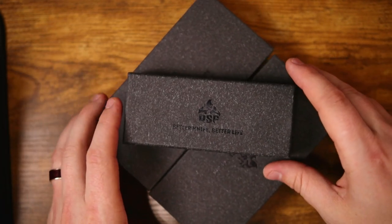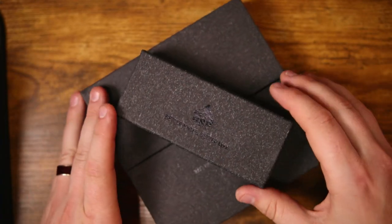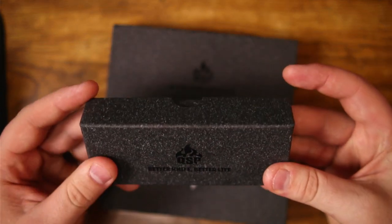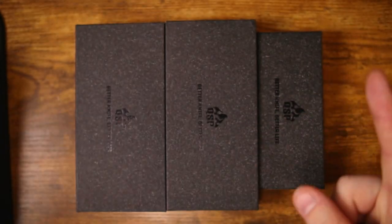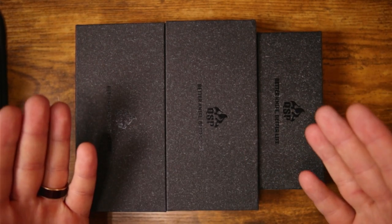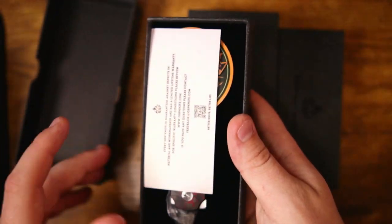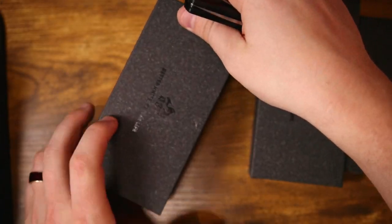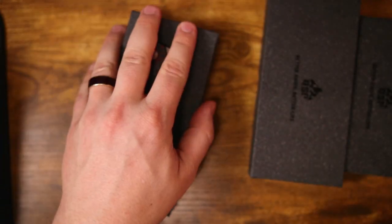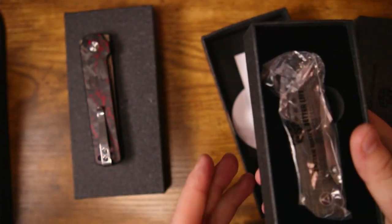I've got three of the newest QSP offerings right here on the table in front of me. This is not going to be a super spec-heavy, in-depth review — I actually did more of that in the initial video, which I'll link up in the corner. This is more of my final thoughts after living with these three knives for the last couple of weeks. These came my way from DNK Knives — huge shout out to them. Don over at DNK Knives is so cool for sending these my way so I could give my take on them.